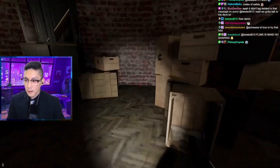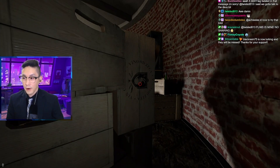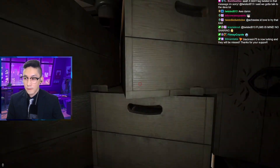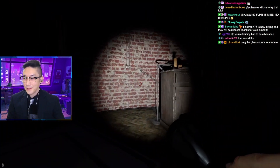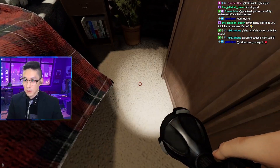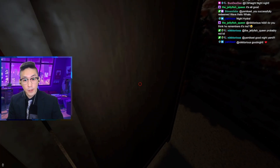Gonna dump our flashlight, okay? See if this works. Very good spot. The glass sound's very loud. Sounds slow — wait for it to get closer. Drop it? Does that work? Dropping the flashlight. I even waited for it to get closer, right?